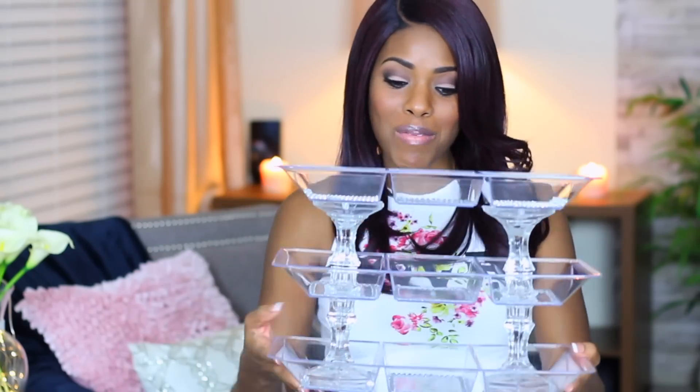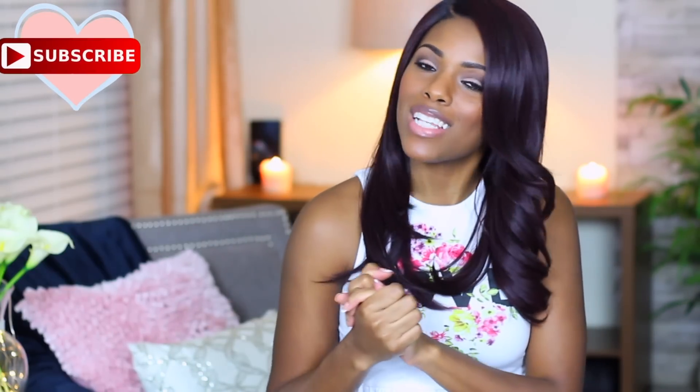I'm just going to sit it down so I can finish my intro. You don't need many items for this, and you can decorate it however you want. If you want to leave it plain and just have an acrylic organizer, you can — that'll be super cute too. Before we get started, if you're not already subscribed, I'd love it if you hit that subscribe button and also don't forget to hit that bell so you're always notified whenever I upload.